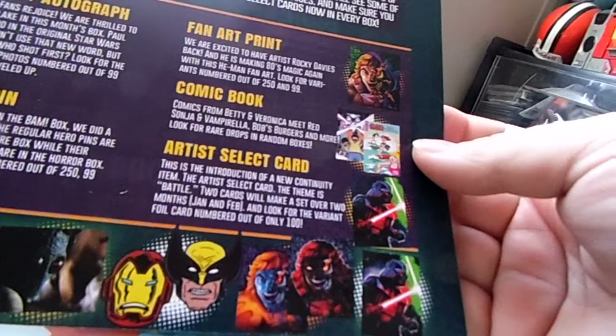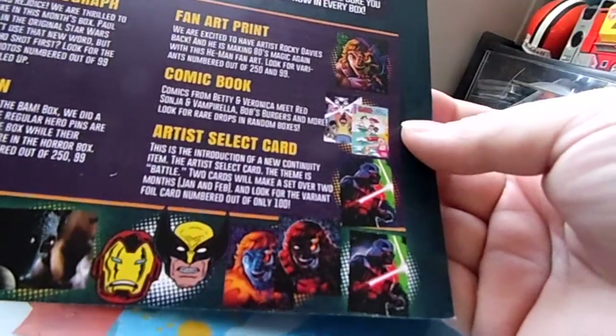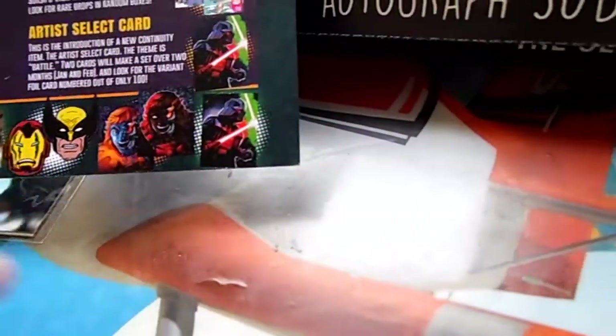This introduces a new community item: the artist select card. The theme is battle — two cards make a set over two months, January and February. Look for the variant card numbered out of 100. The next month's box should have the other card, which would probably be Luke Skywalker since it's a battle and there are two cards that match. And I didn't notice at first, but the variant has a different sky.